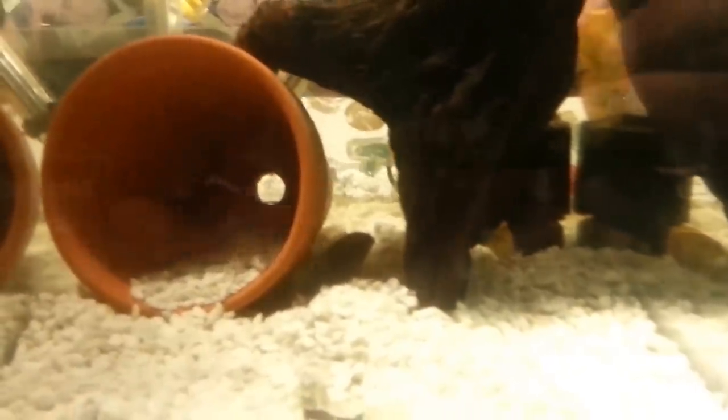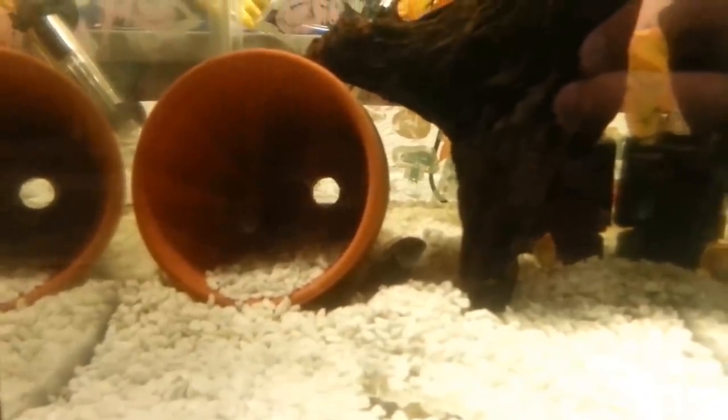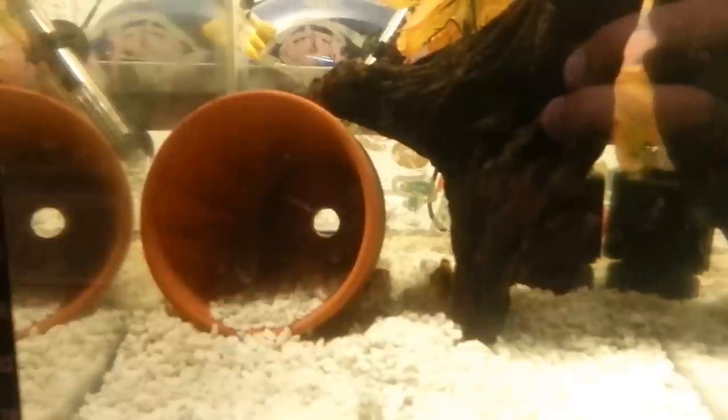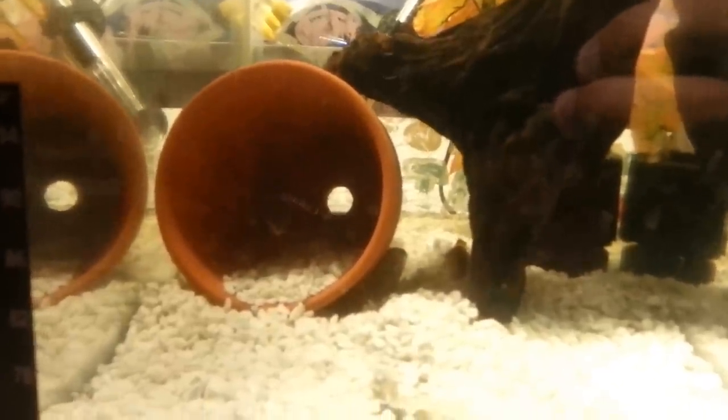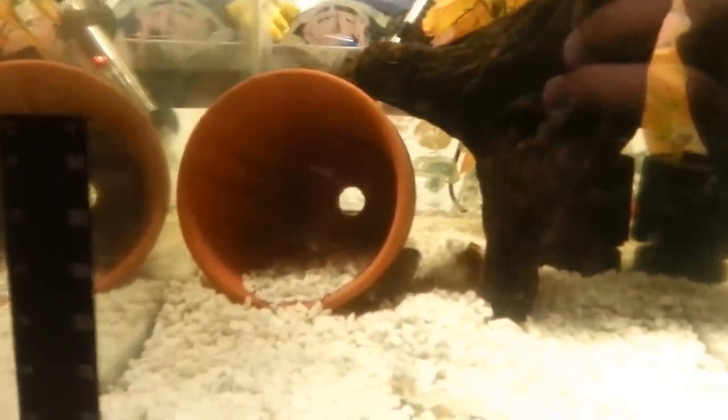These guys are very aggressive when it comes to protecting the babies. If you want to feed the babies something, do crushed flake food or baby brine shrimp. Just take a rolling pin, put the food in a plastic Ziploc bag, mash it up and press so you have baby food. I'll be doing a video on that to show everybody how to create a unique blend of foods that gets your fry great nutrition.